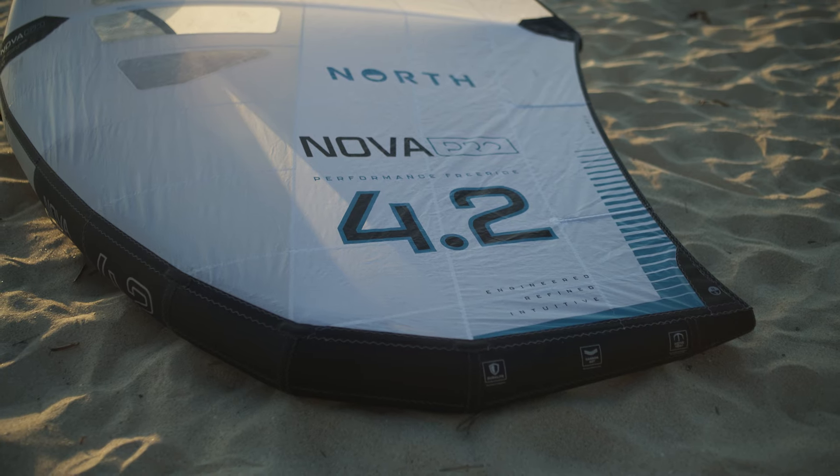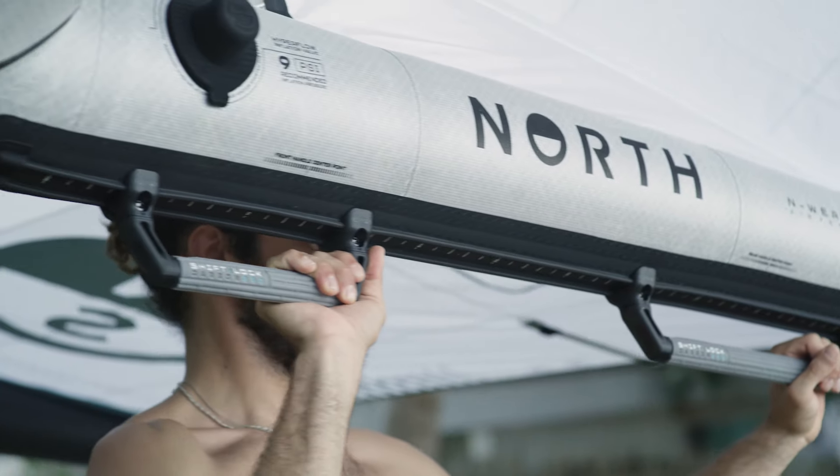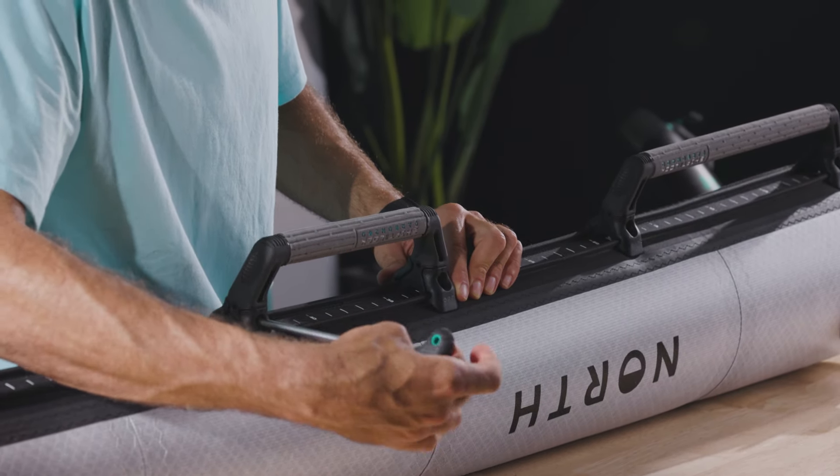Fully inflate your entire wing to the recommended PSI. Ensure the handle is secured before use. You don't need to undo the clamps the whole way — leave the clamps attached.